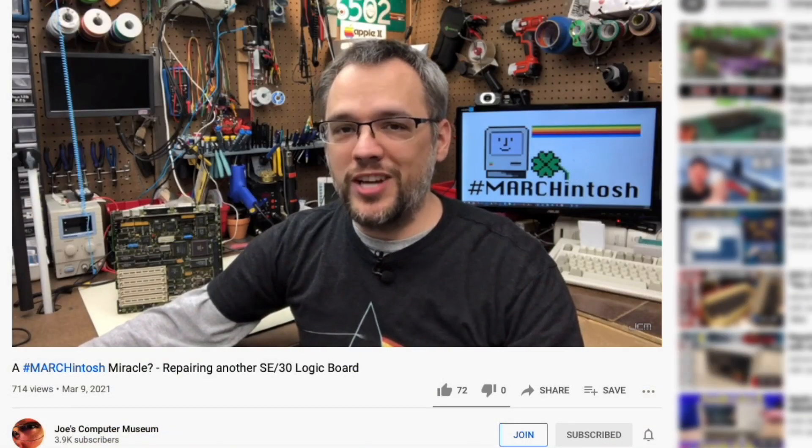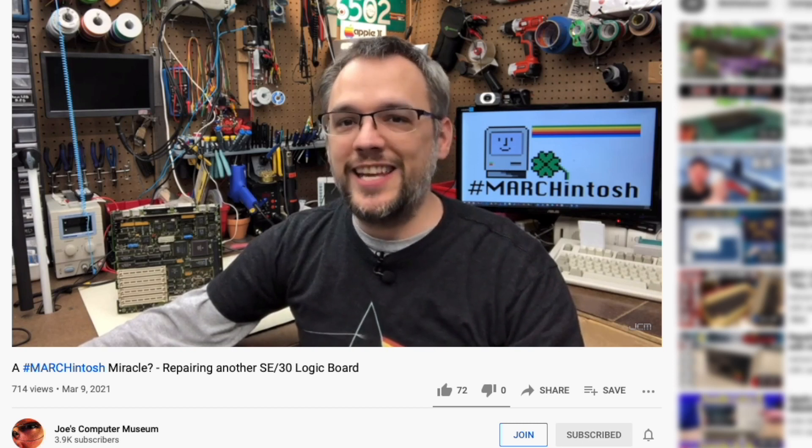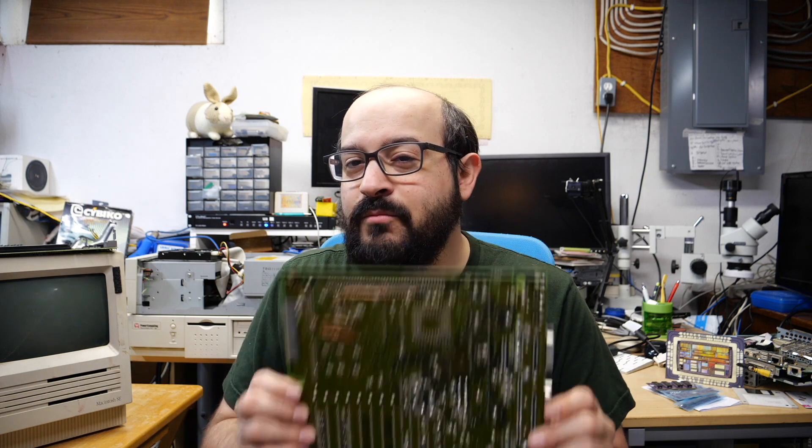Hi, I'm Steve from Mac84 and welcome to another video. Today we're going to be talking about a Macintosh SE30 logic board that was sent to me by none other than Joe from Joe's Computer Museum. He decided to challenge me to try and fix this board for part of Marchintosh, and so he sent me a message and said hey, would you mind looking at this logic board for me? He had somebody send this to him to try and repair it, so this was his friend Javier's board, and unfortunately Joe could not get it to work. However, in the spirit of Marchintosh I said sure, let's take a look at it and see what's going on.